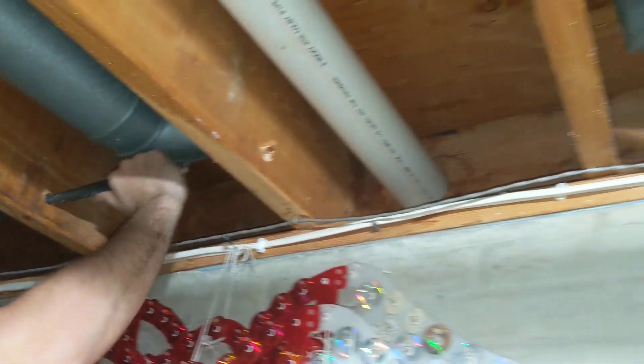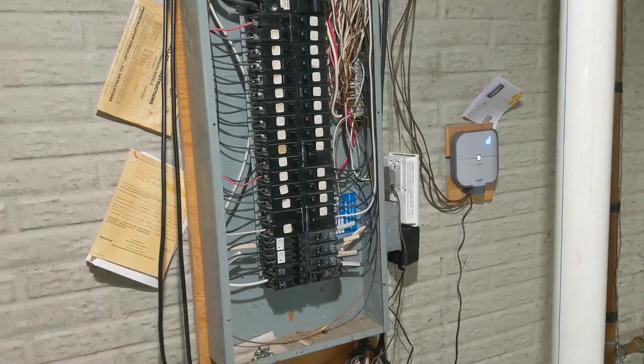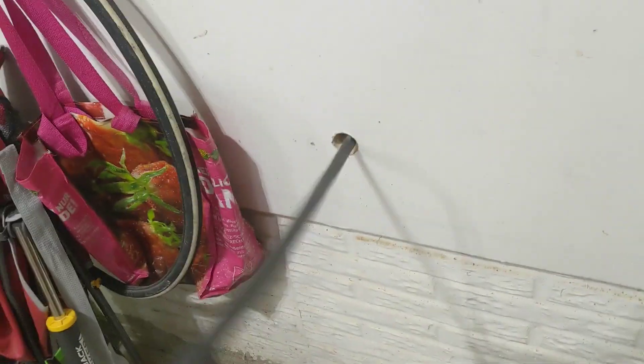Now that we have our holes drilled across, we're going to feed the Romex through and get an adequate amount to reach basically anywhere in the panel — that's the safe way to do it when you're first running this. We'll string it back from this corner, staple it, and pop it through the hole. The Romex is fed through the joist below, ran across, and popped out the hole with plenty of length to spare.